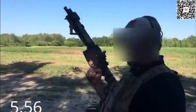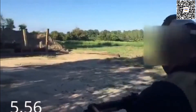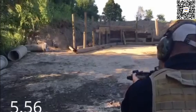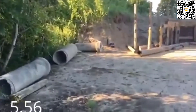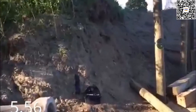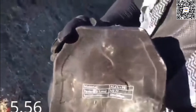Level 4 armor test, 5.56 armor piercing. The plates have been hit with a 30-06 and passed, and a .308 and passed — one round. 5.56 impact. No penetration, zero penetration.